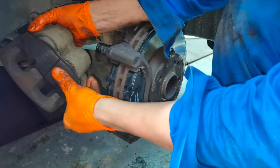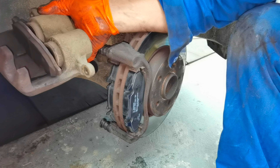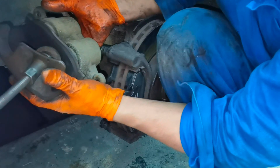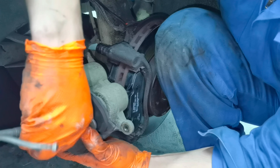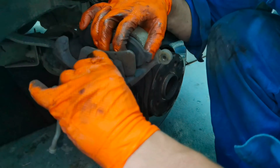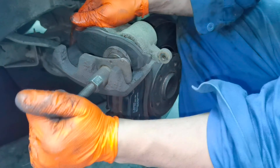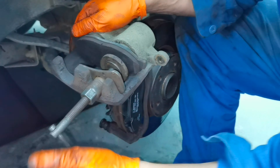After you are done installing the new brake pads and the slide pins back on the caliper mounting bracket, you will have to push the piston back inside the caliper. I recommend taking an old brake pad and using a piston tool over the brake pads — this way you push both pistons at the same time back inside the caliper. This is a lot faster and very easy. If you prefer, you can also push one piston at a time completely separately.